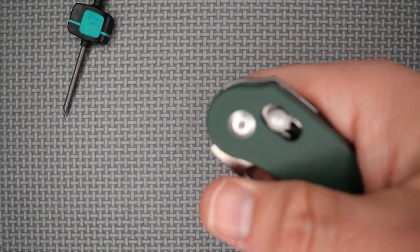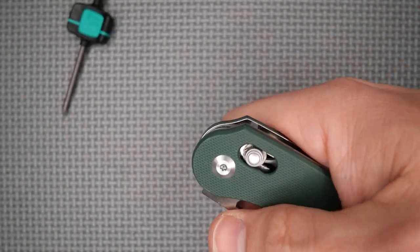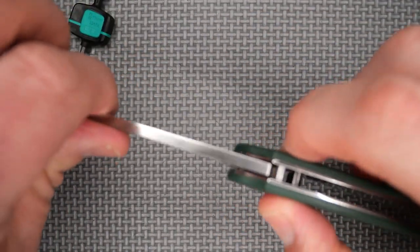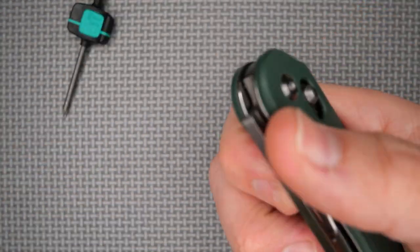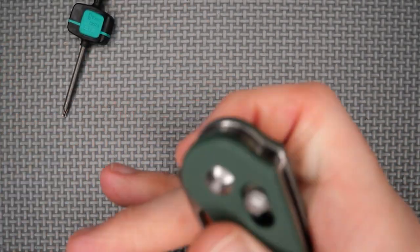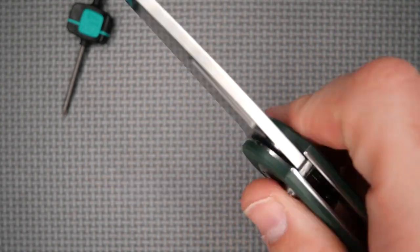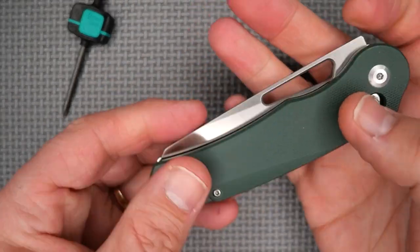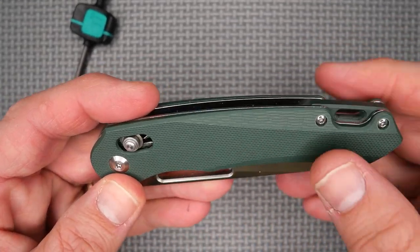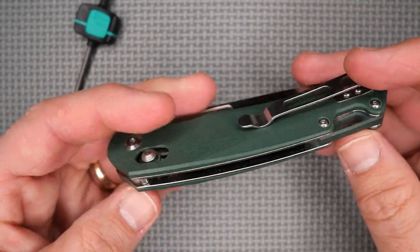Not too much wrist action is required to flip the blade out. After tightening the pivot just slightly, I can now flick it out with my index finger or middle finger. It's a cool knife. I like that it's not standard OD green — it's a similar but slightly more muted color. You can also get it in black or orange. Very nice.